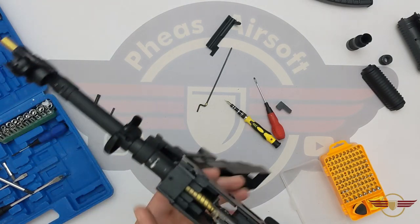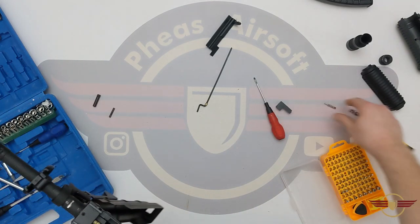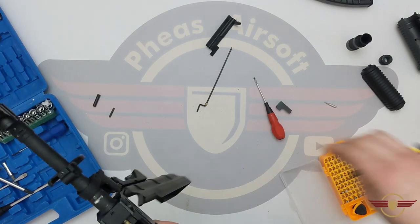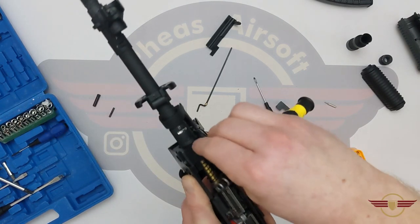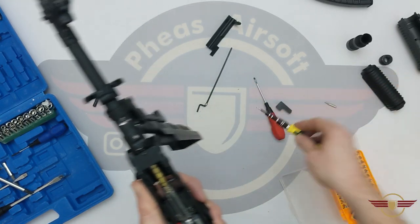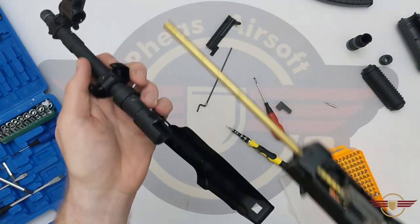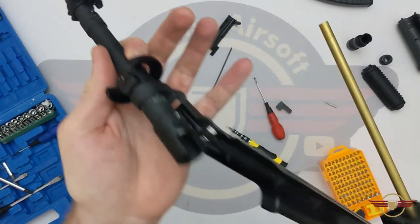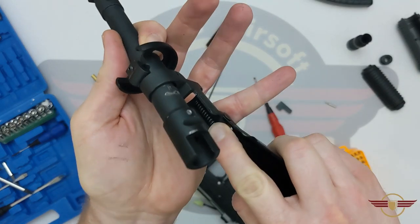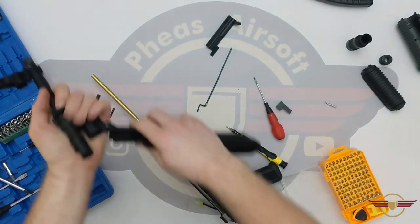Next we're going to undo the grub screw. It needs a size eight. And you saw it spring forward there — so it wasn't particularly tight in there at all, which is not necessarily a bad thing, just obviously something to watch out for. You can see the spring underneath there that keeps the cover spring loaded.